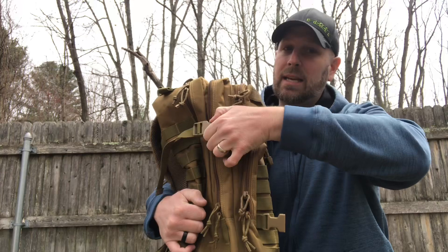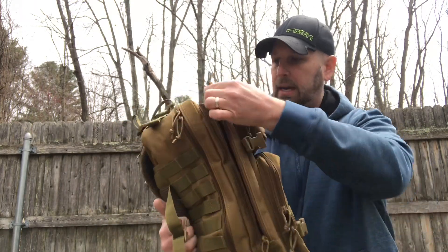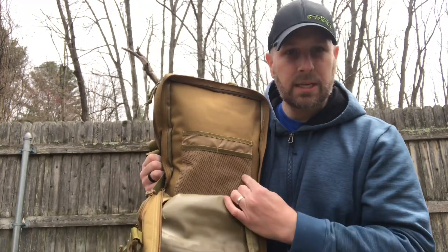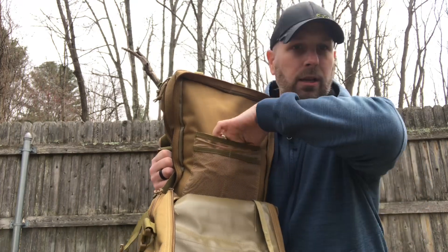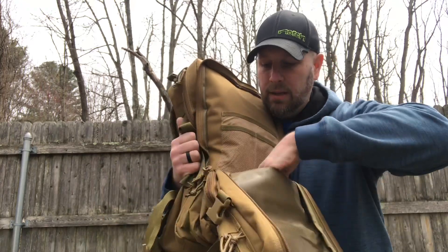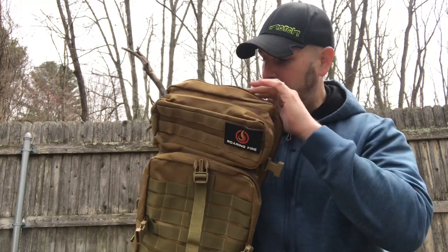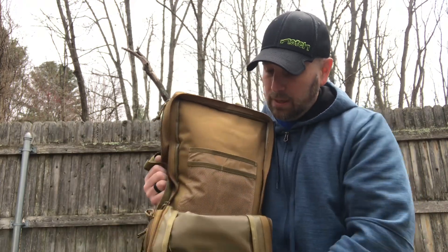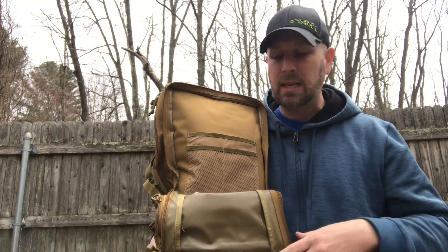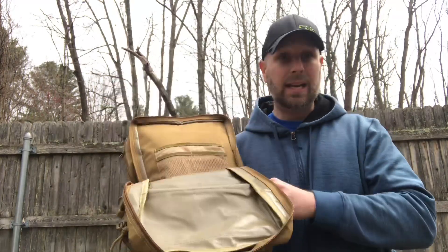Moving to the next section: once you open it up there's a bit of internal organization, some mesh pockets to put gear in, and then a larger area behind with that rubberized coating — just a lot of internal storage in that second space as well. This is where I'd probably throw an extra coat, a set of pants, gloves, mittens, or hats when out hiking.